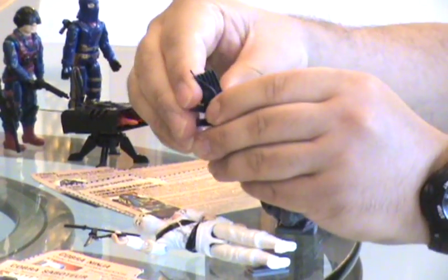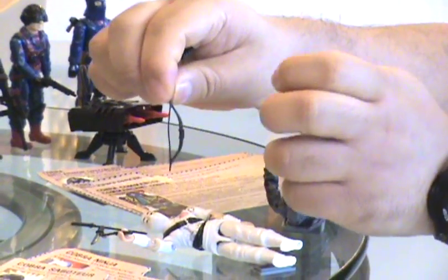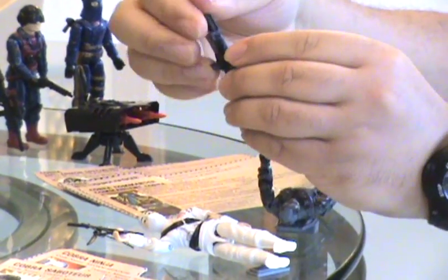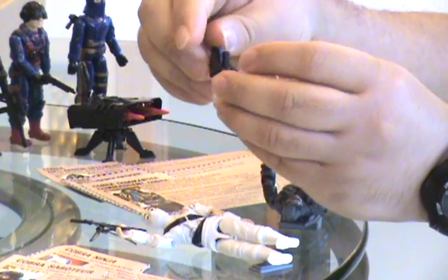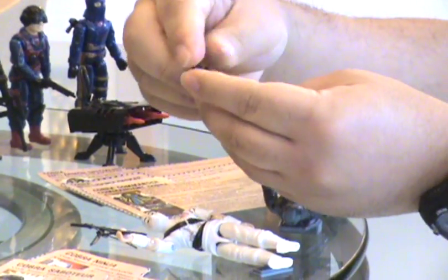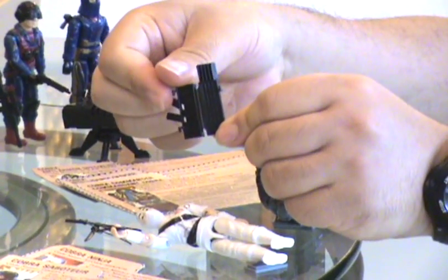It also comes with his bow — a very tiny, fragile bow. And the backpack quiver itself actually opens to show you detail of the arrows inside.